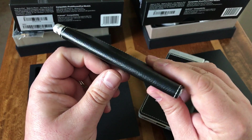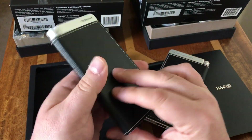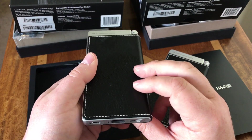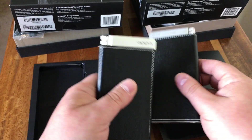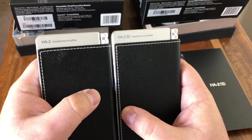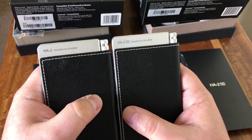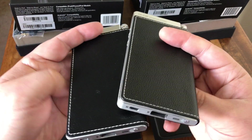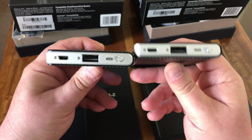My original HA2 has been used quite extensively — it's now a year and a half old, and I've got a few fingerprints and marks on it. But as a portable device, it has held up amazingly well; it's nearly as good as new. From a physical point of view, the only visible difference between the two units is that the new one has the 'SE' branding after the HA2 model name. Apart from that, they look identical.